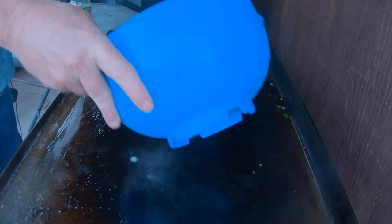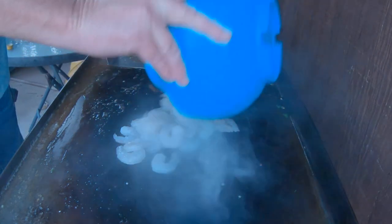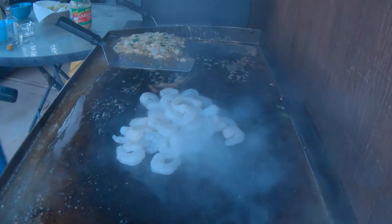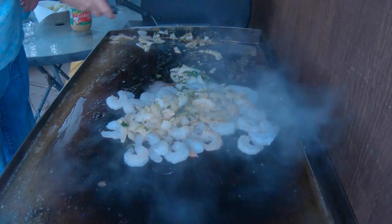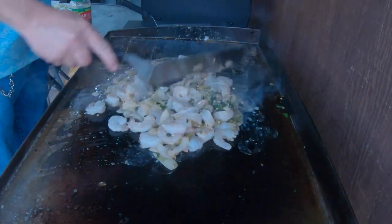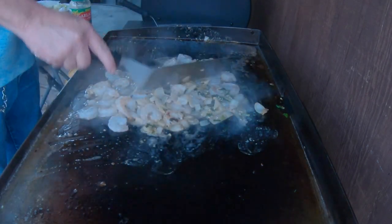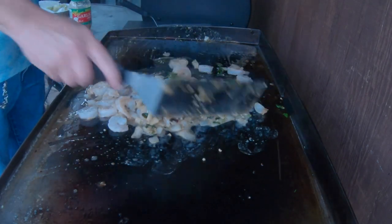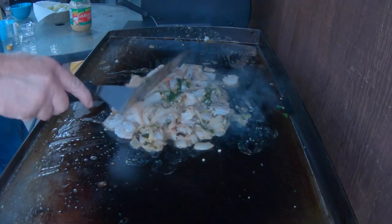I've got the shrimp — about a pound here. I got a two-pound bag Great Value and took about half the bag. We're going to throw these right on here and mix all the seasoning in with it. You want the shrimp to soak into all this good seasoning with those onions.